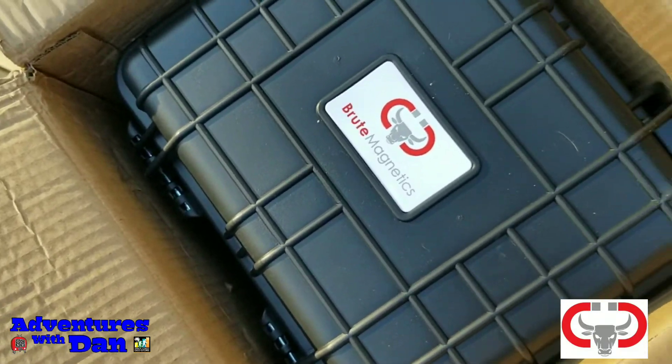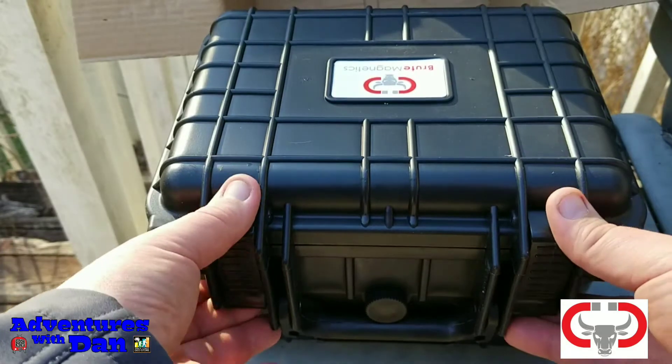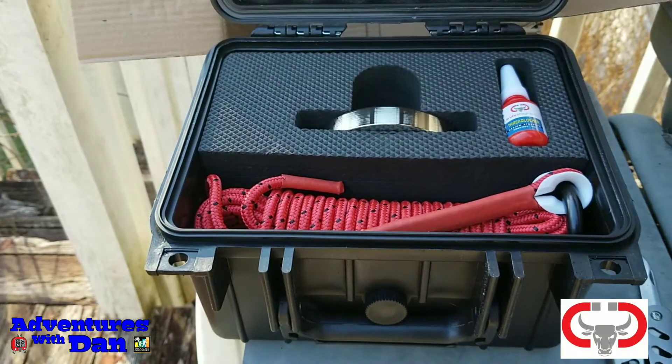Before I show you what's inside that strong box, I just wanted to let you guys know this is something I wanted to do new on my channel, other than just geocaching. So I hope you guys are willing to join me on these adventures. Alright, we're gonna open up this box together, folks.